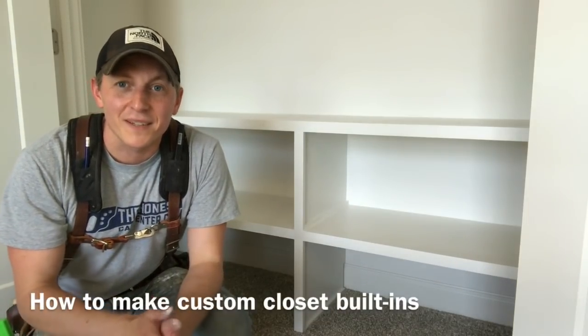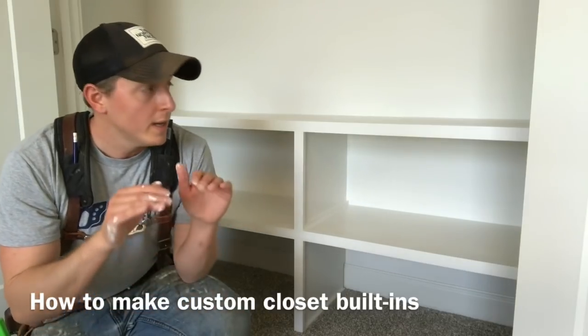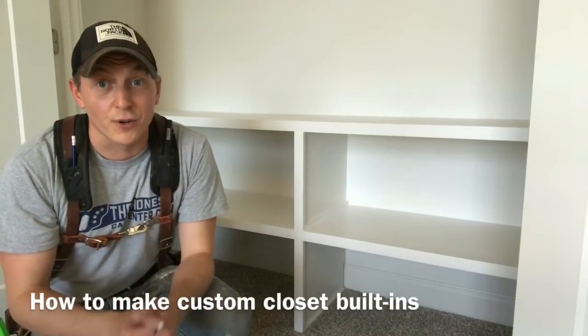Hey everybody, I'm Ethan James with TheHonestCarpenter.com and in this video I'm going to show you how to create a set of low custom built-in shelves in a closet like this one for under $100.